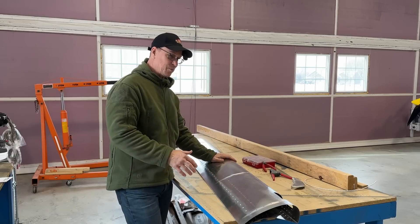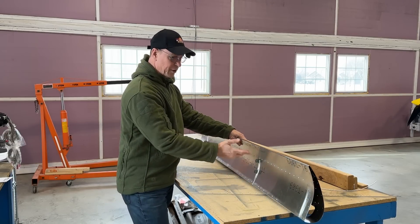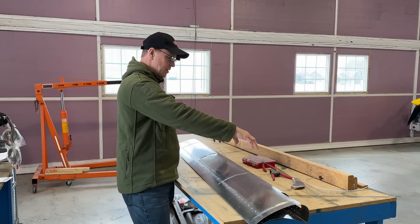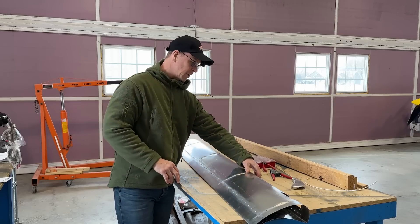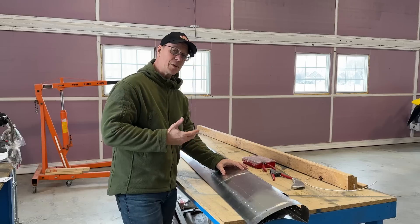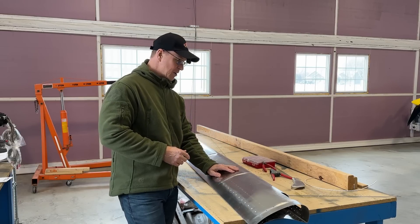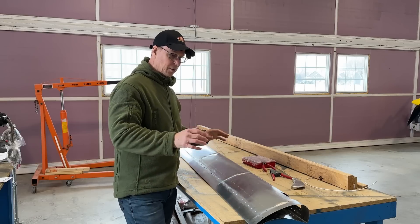So the first slat I built, I put in the ribs, riveted them to the bottom, which is what you're supposed to do. I used a big 2x4 to fold that skin over, and as I was doing that and handling it, somehow I grabbed it close to where one of the ribs were and I put a couple little wrinkles in the skin. It wasn't really that bad — something where a little bit of bondo I could have fixed it and it'd be fine after it's painted.